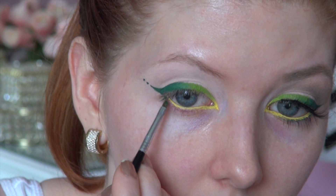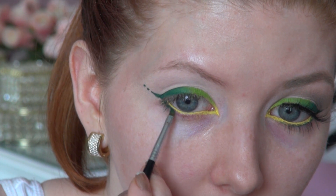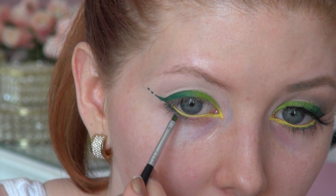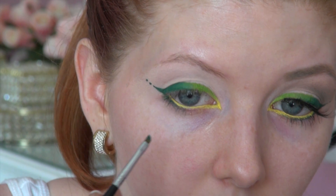For this look I also wanted to connect the outer wing to the lower lash line, so I went back with more of that dark green gel eyeliner and lined the entire length of the lower lash line. Doing this also makes that yellow on the waterline pop even more.